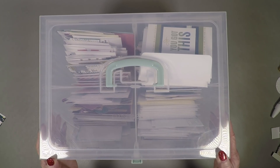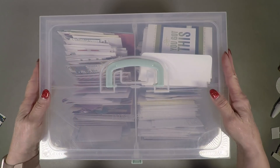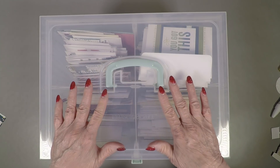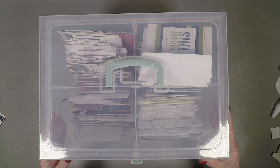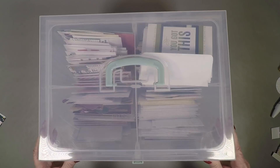Hello, this is Dorothy Smith, a Close to My Heart independent consultant, and I wanted to show you my card organization. I kind of referred to how I organized my cards when I did the You Got This cards, which you can see are sitting on top there, and there isn't any room for them.